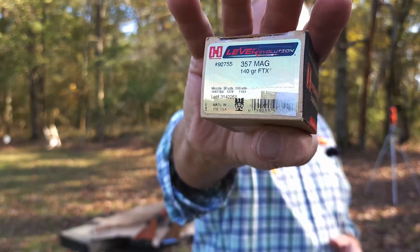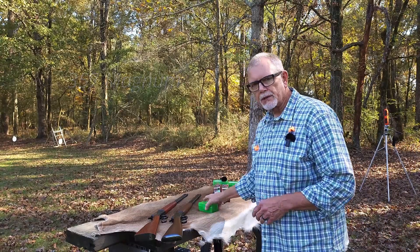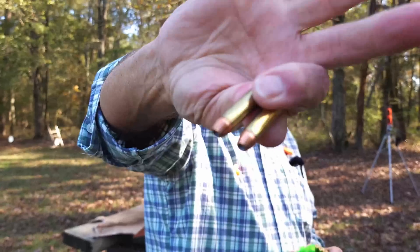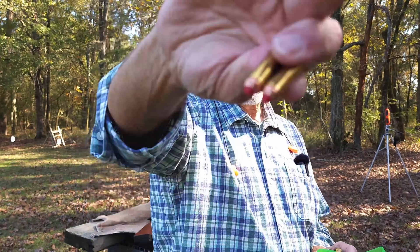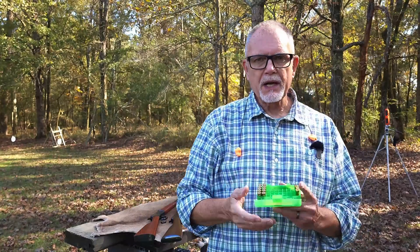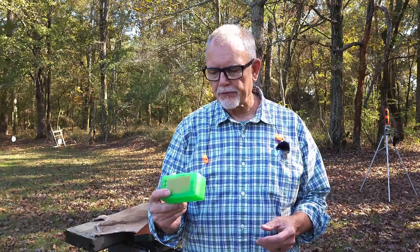We're going to take a close look at this 140 grain FTX load from Hornady and compare it against a 140 grain XTP. These are hand loads engineered to be similar velocity to the factory Hornady FTX bullets. We're going to do a deep dive and compare muzzle velocities, downrange velocity, and terminal performance because we've got some ballistic gel set up.